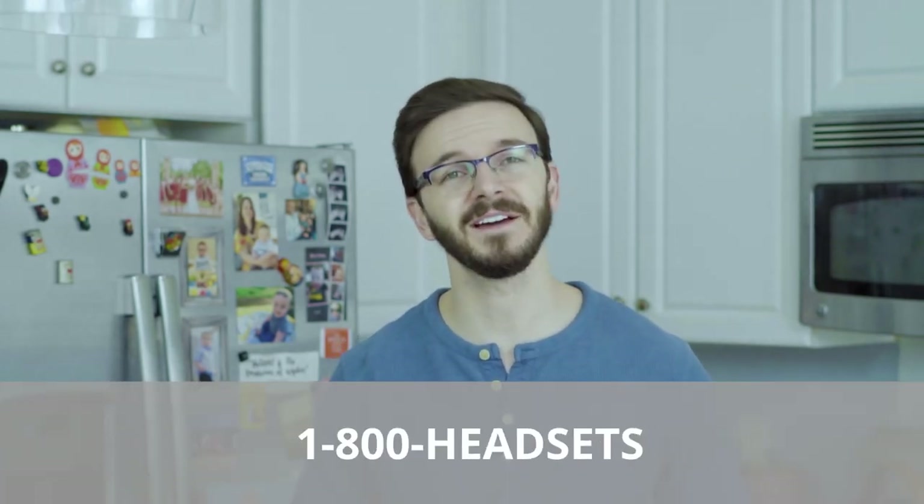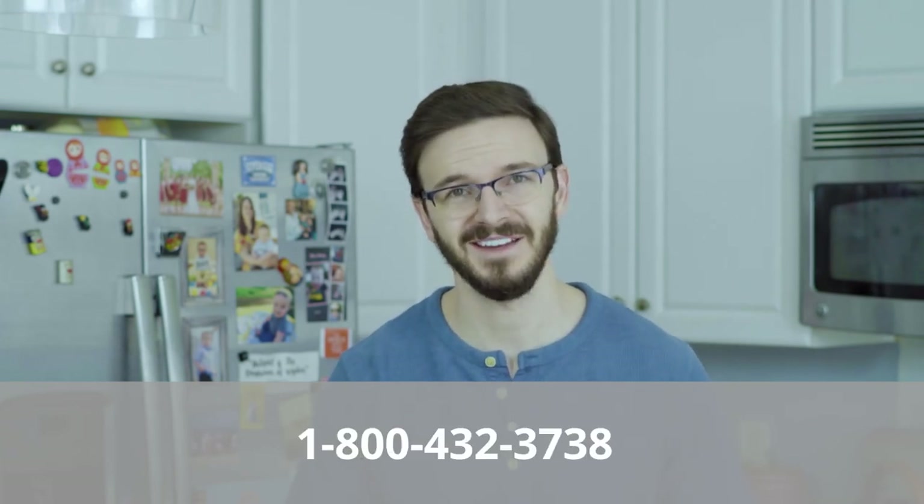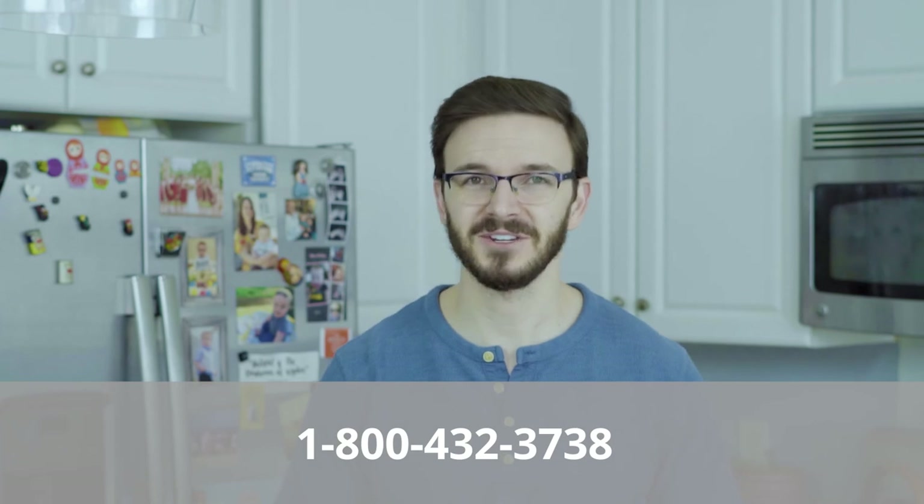You're now ready to rock and roll with your Leitner Office Ally and answer calls even when you're not at your phone. If you have any other questions or need any other help at all, always feel free to give us a call at 1-800-HEADSETS, where any one of our headset advisors would be more than happy to help you. Thanks for watching and we'll see you next time. Bye guys.